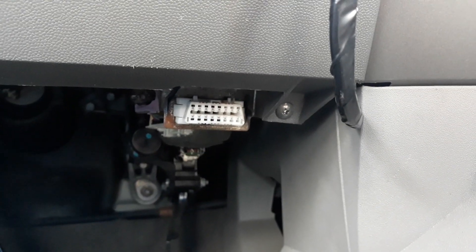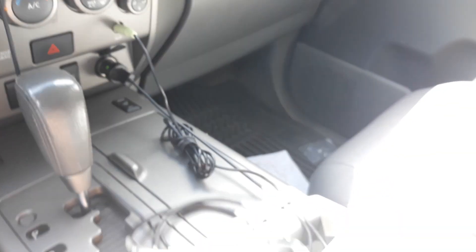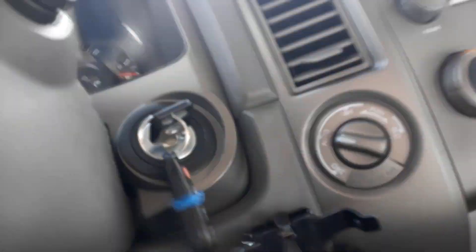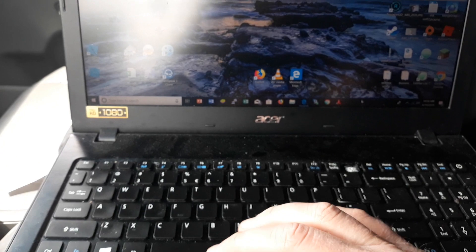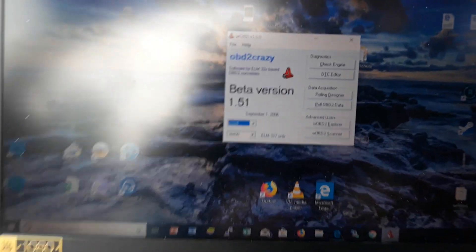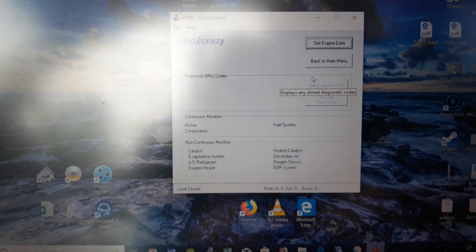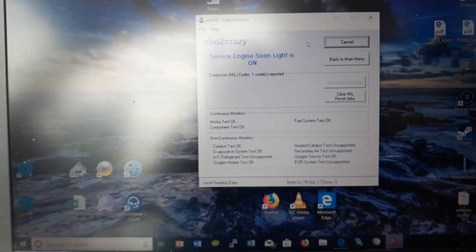There is our OBD port underneath the dash. We're going to hook in a reader — this is our OBD2, onboard diagnostics. We connect it in, hook it into our PC, and run an application. There are lots of them out there; I'm running this one which is free. We go to check engine, get the engine data, and it will indicate we have a code.